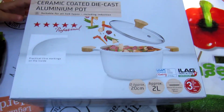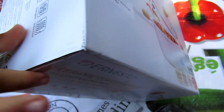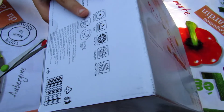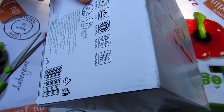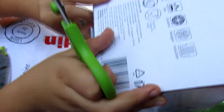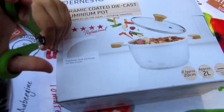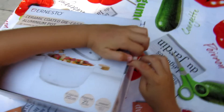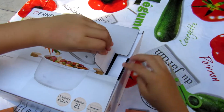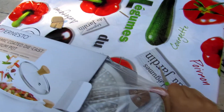Wow! Let's unpack it. Aluminium pot. Be careful with your toes and fingers. It's very big — two liters of volume.